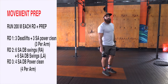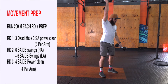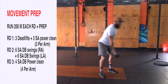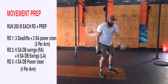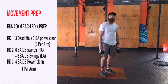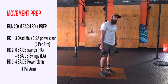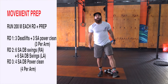Round two: go for a run, come back, six single arm dumbbell swings — one, two, all the way to six. Then other side — one, two, all the way to six. I like the fact that you're holding one dumbbell in one hand and the other one working — it makes you work your core and stability. Then we have four dumbbell power cleans on one arm, four on the other. After that run for round three, we'll be done with our movement prep and ready to workout.